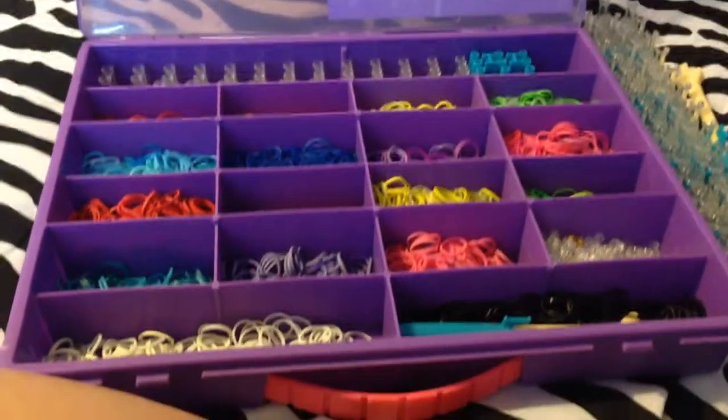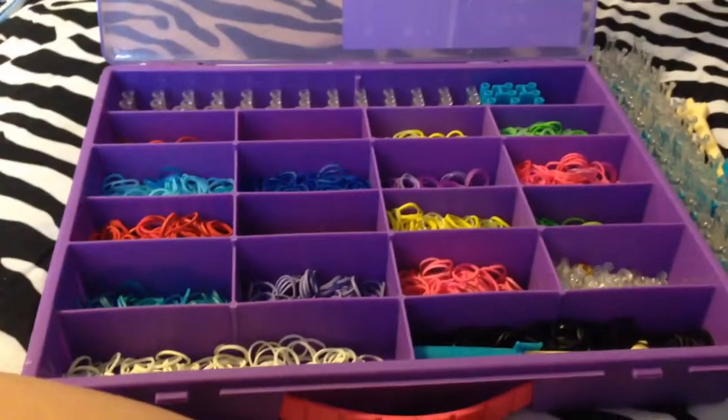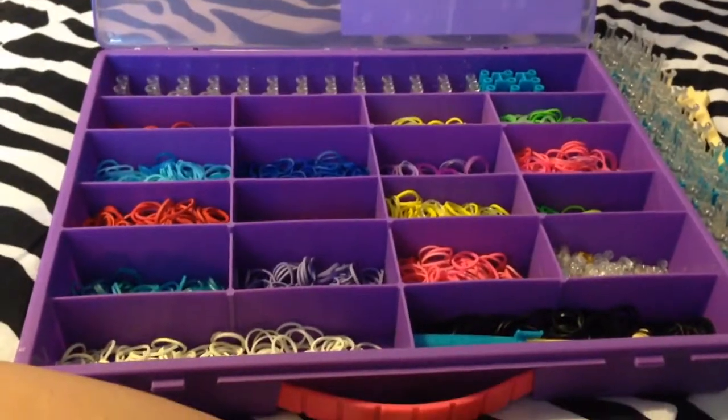Hi guys, this is Allie from Allie's Races. I'm going to be teaching you how to make a regular single bracelet. This is my first ever rainbow loom tutorial video.